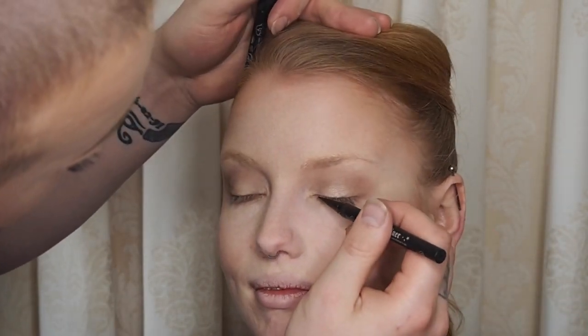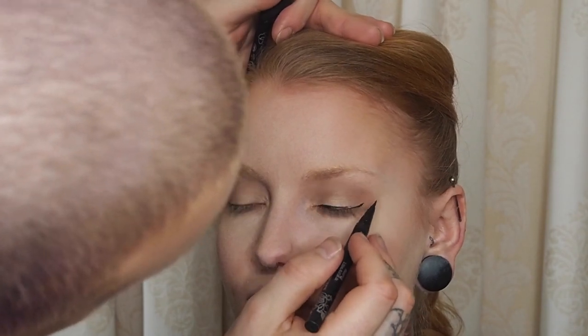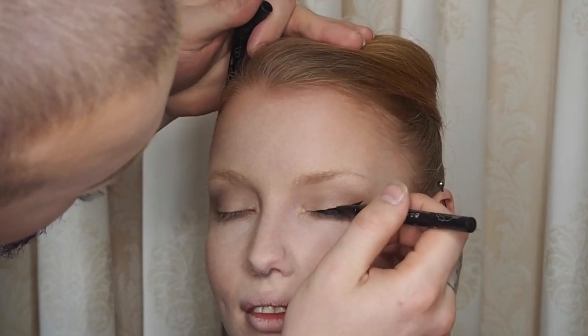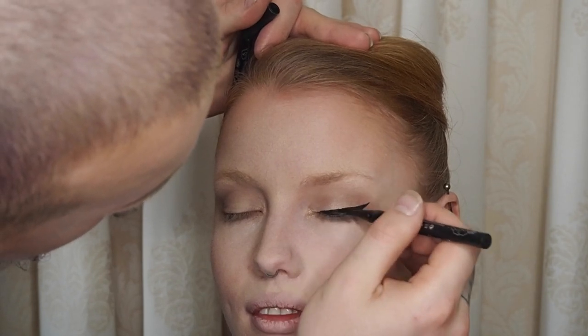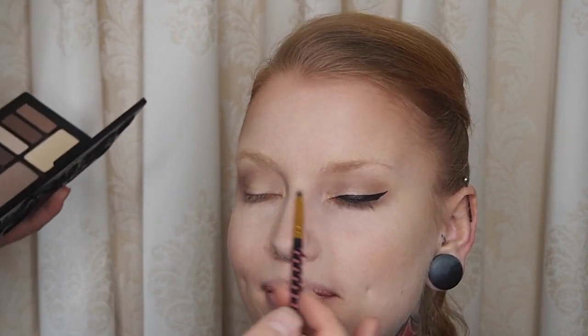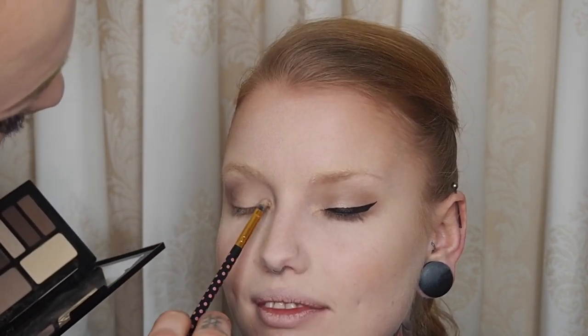Then we are going in with the Kat Von D Tattoo Liner, just looking down and making a beautiful long cat eye. I can already see she is tearing up a bit — okay, open the eyes, baby girl, it's okay. I'm sure I'm not hurting you, at least not on purpose. Going in with the same metallic shade again, just putting that on top. I should have known not to put anything on the lower lash line, but I did because I couldn't help myself.